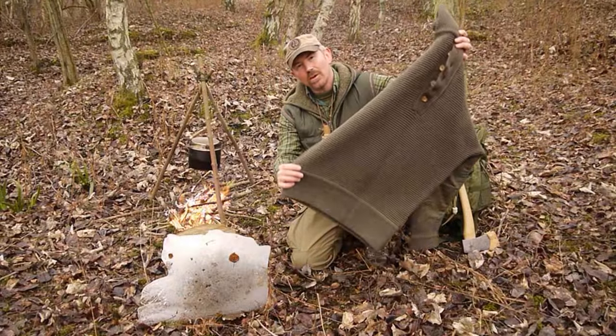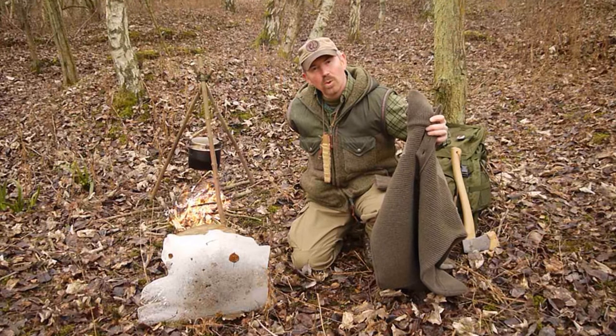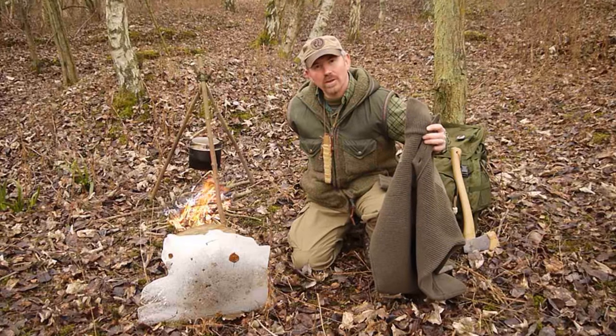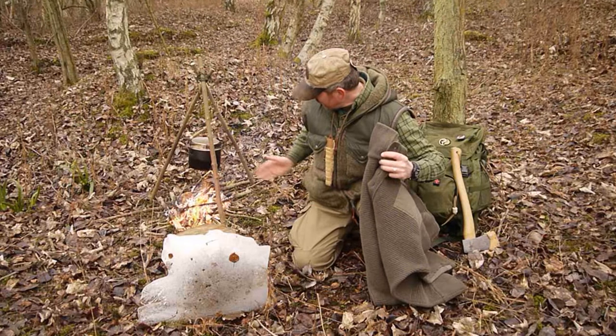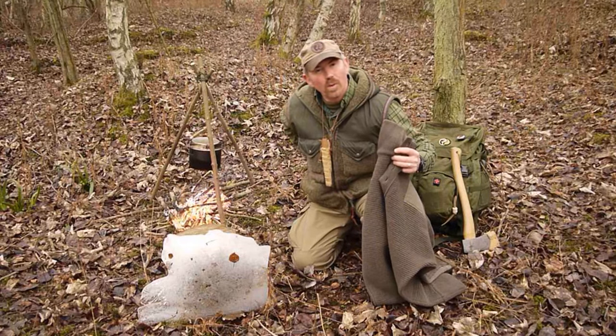They're also cut nice and long, so that they cover the base of your back, the small of your back, and your backside. So when you're bending down arranging things on the fire, you're not getting a cold spot on the back.